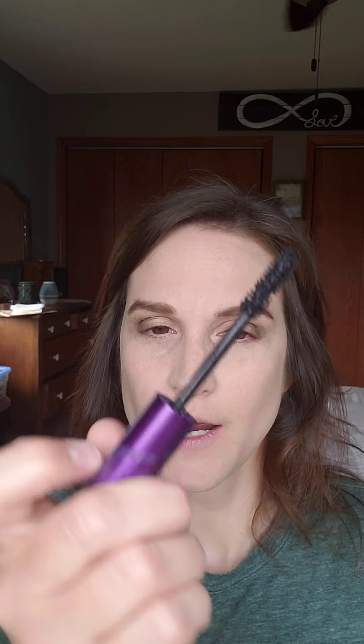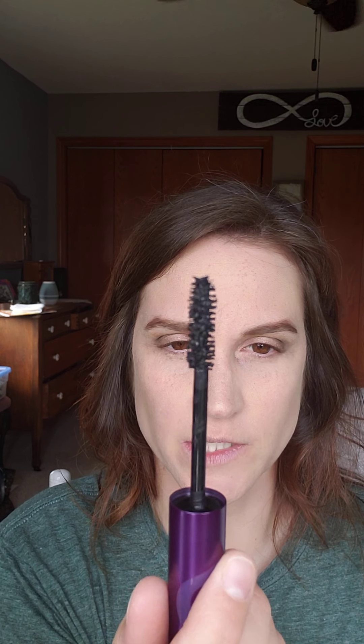Next I'm going to curl my lashes with my lash curler — nothing fancy, just a regular Revlon from Walmart or Walgreens. I curl them because they lay a little flat, even though they're longer now thanks to my lash serum. Since my eyes are a little hooded, curling helps the lash go up and over the hood, which really makes my eye color pop.